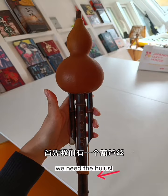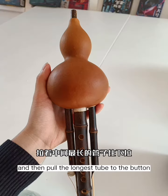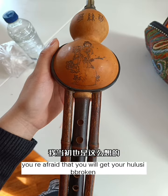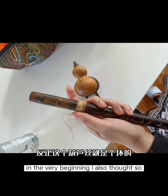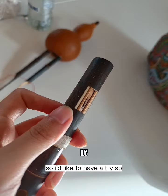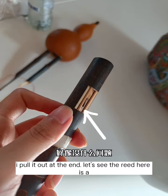First of all, we need the hulusi and then pull the longest tube to the bottom. As you are pulling, maybe for you as a beginner, you are afraid that you will get your hulusi broken. In the very beginning, I also thought so. But later on, I thought it's just a broken hulusi and I'm going to throw it away anyway, so I would like to have a try. I pulled it out — and the reed here is a little bit higher up.